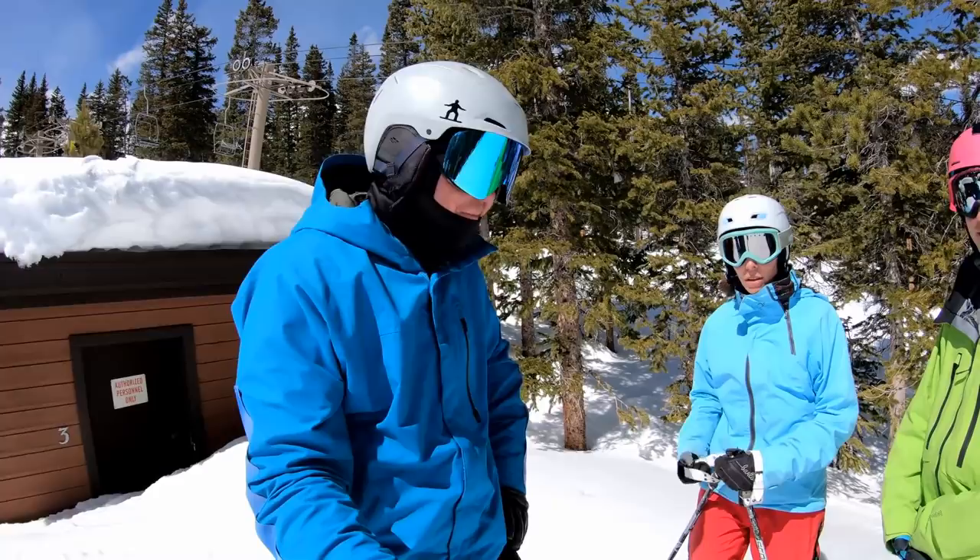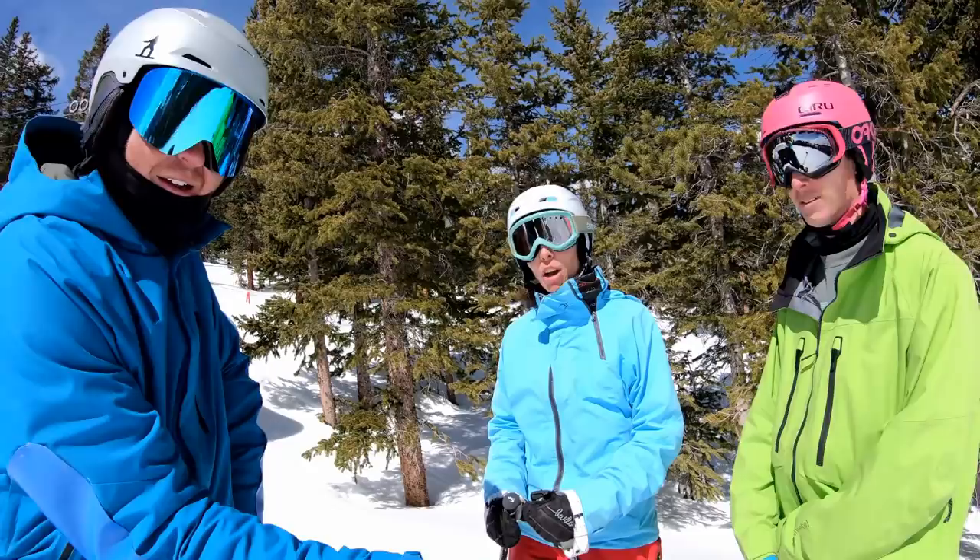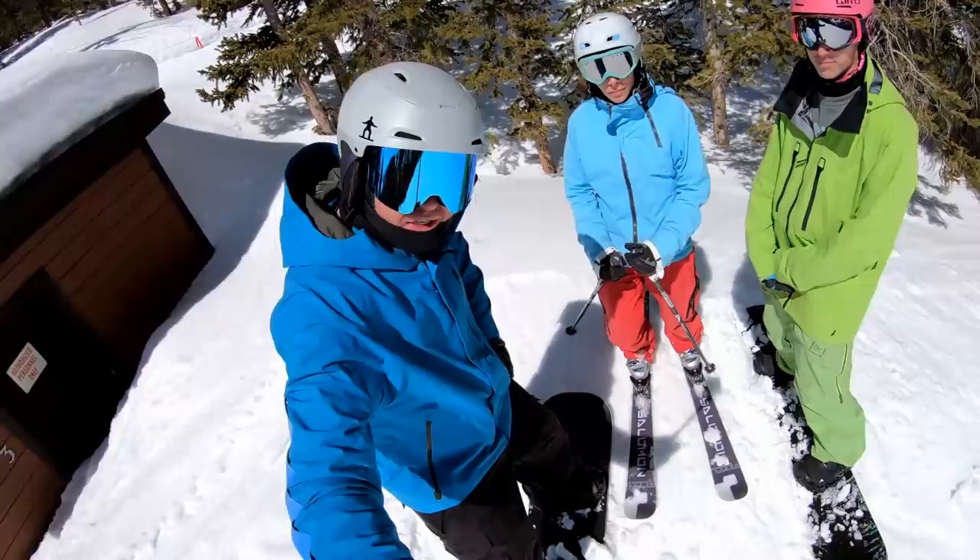Fun fact: Jill and I were on the US Junior National Team in 1996 — me for half pipe, her for racing. That's a long time ago. Not-so-fun fact: she is on skis. What the hell!